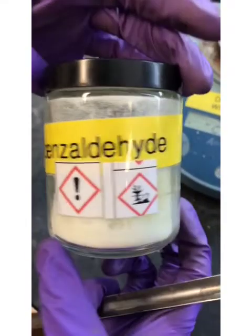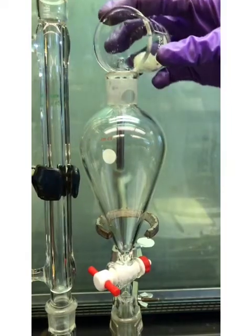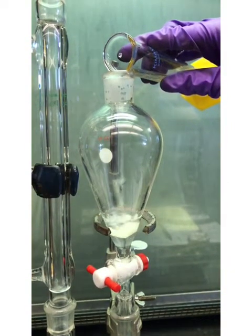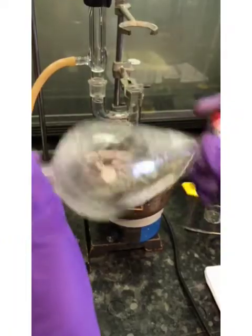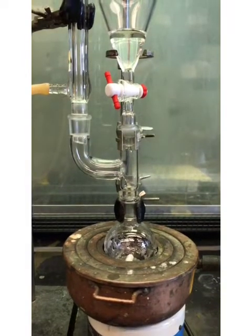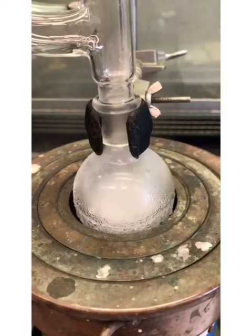Add 1.83 grams of 4-chlorobenzaldehyde and 15 milliliters of ether into the addition funnel, then shake it well. Add the solution dropwise over 10 minutes. When done, continue to heat for 5 more minutes.